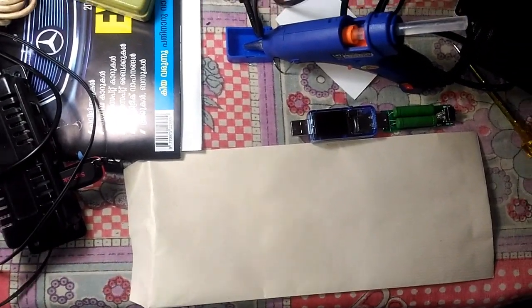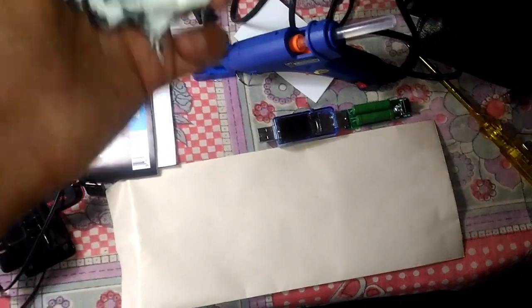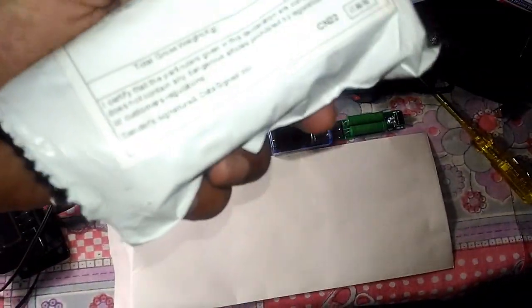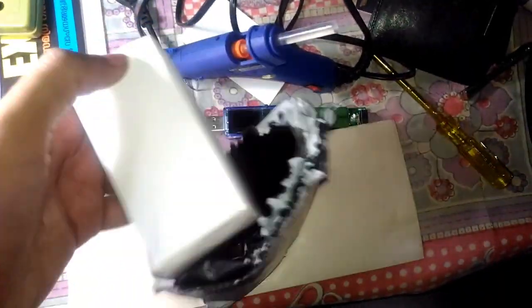Hello guys, welcome to Inside Electronics. Today it's a little bit unusual angle right here because my workbench is completely messed up at the moment. But today in the mail I got a package which I already opened, and it says in the description that it is a USB charger. Since I already opened it, let's just take this out.